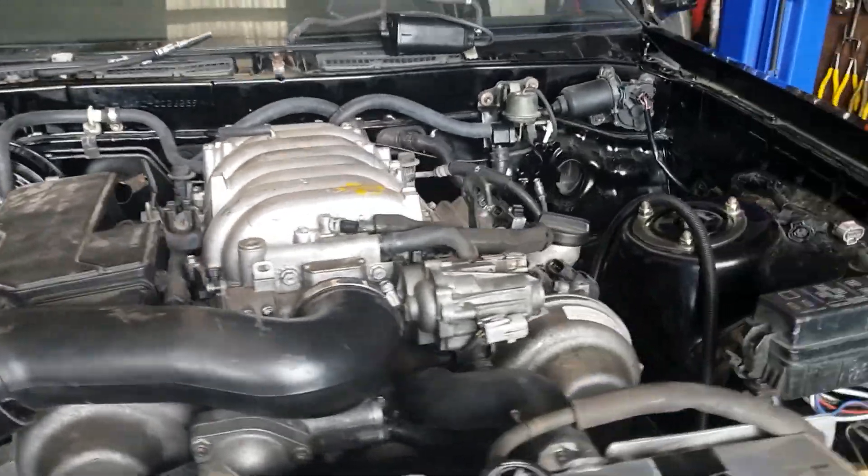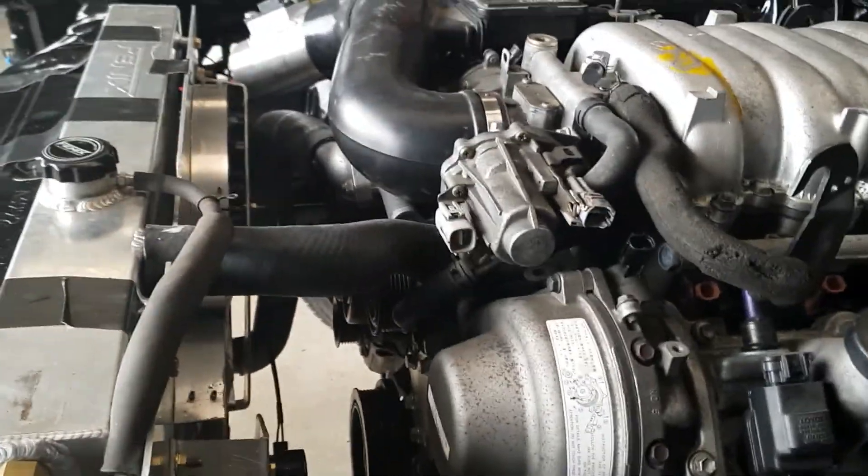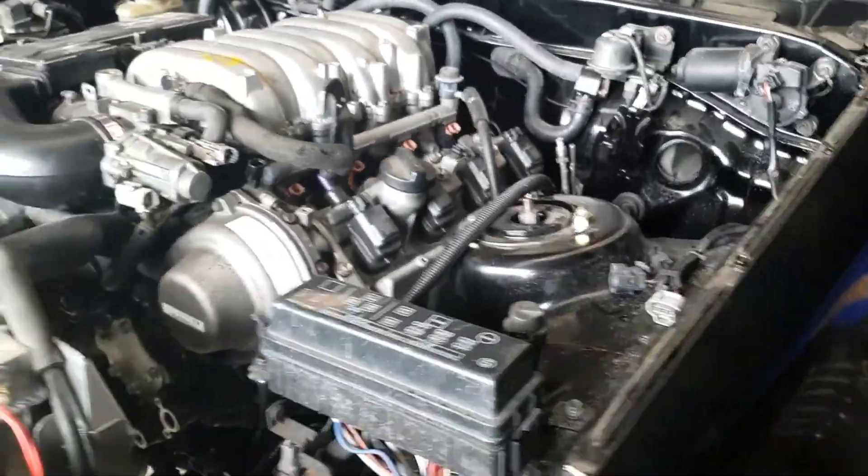Most of the hoses are done - no hose clamps yet. Top and bottom radiator hose are done, everything's marked up.